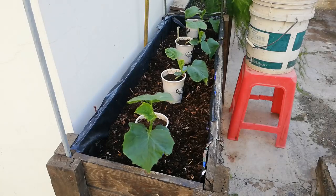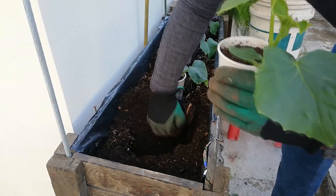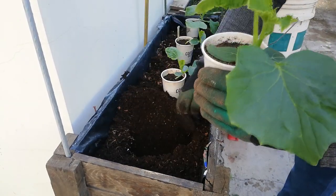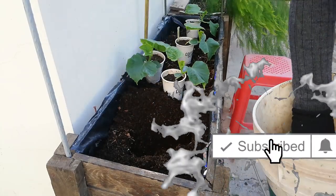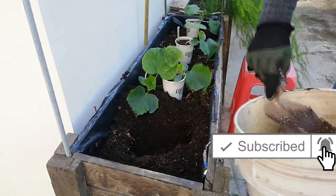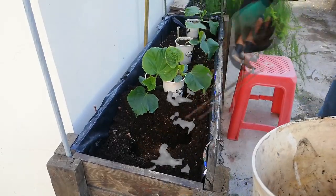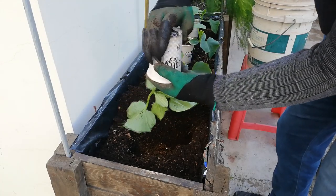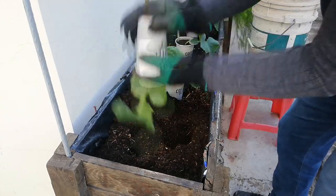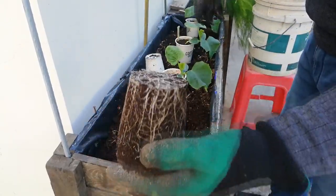Here we are at their final destination. The planter box you see here I built myself out of some old unwanted pallets. To extract the plant, turn the pot upside down and place two fingers in between the seedling, and with your other hand tap lightly as shown in the video. A good root system will hold all the soil together.